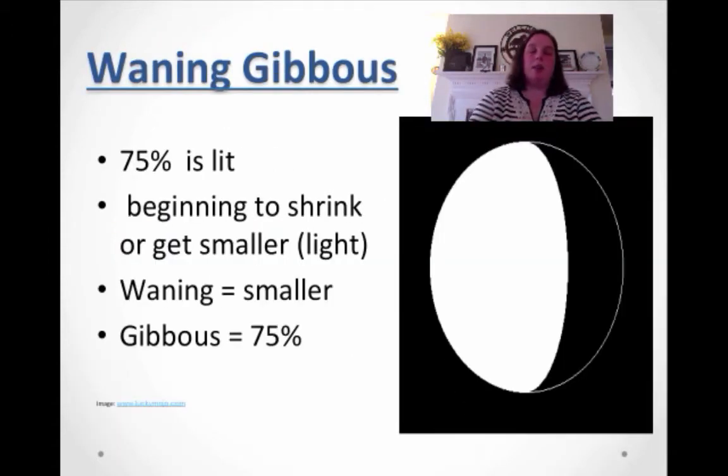Now we're on the other half. The light part that you see is beginning to shrink or getting smaller. We're back to being 75% lit, and this is your waning gibbous. This means it's getting smaller — waning means smaller, waxing means bigger.